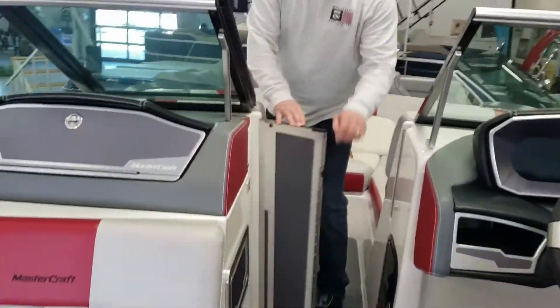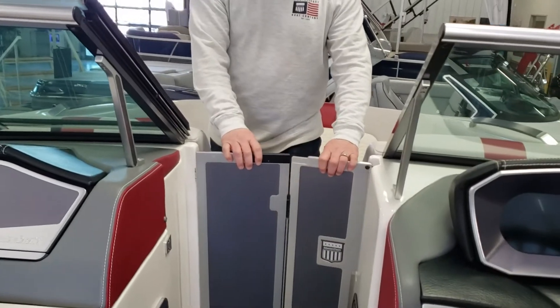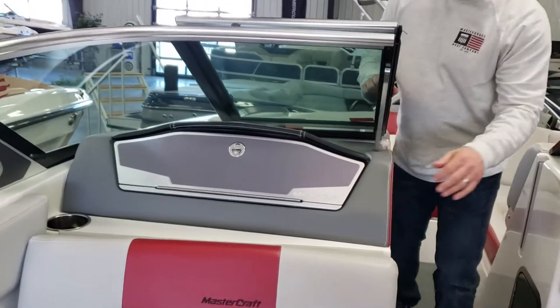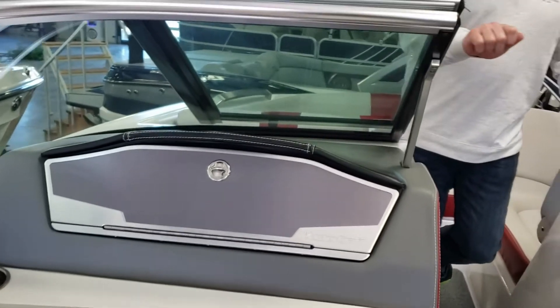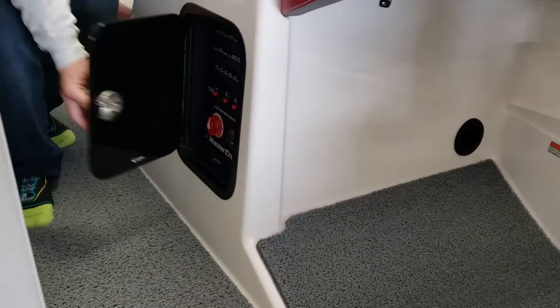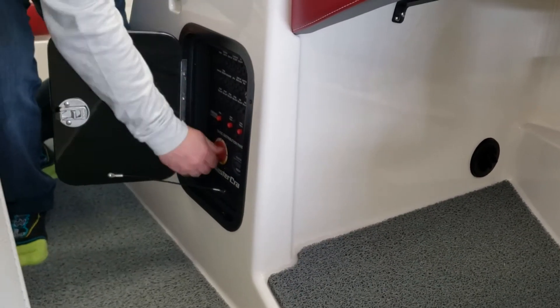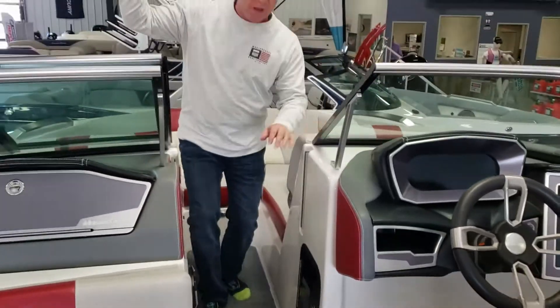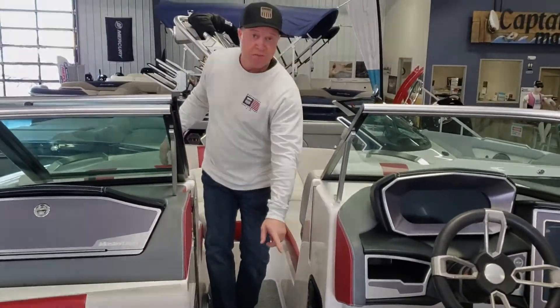You have a billet aluminum windscreen right here, and a billet aluminum glove box. The battery on/off switch is conveniently located right here at the walk-through — no more pulling up seat cushions in the back and looking for a battery switch. Very convenient.